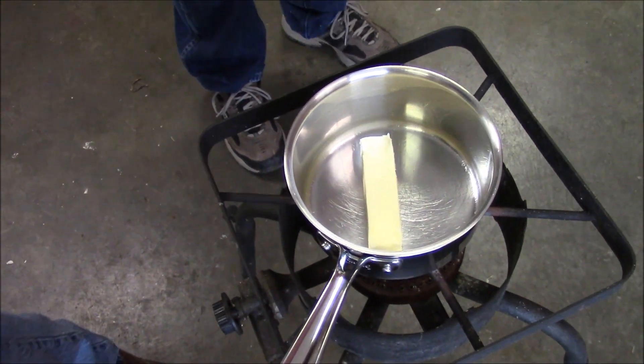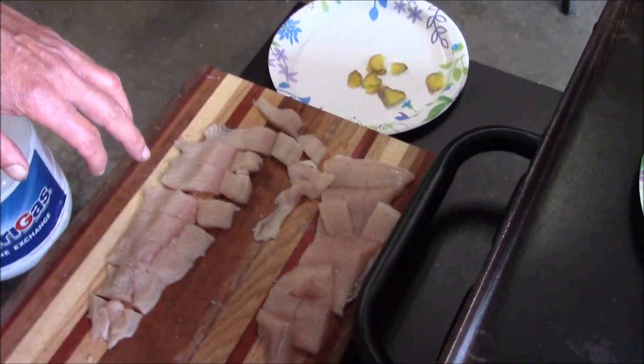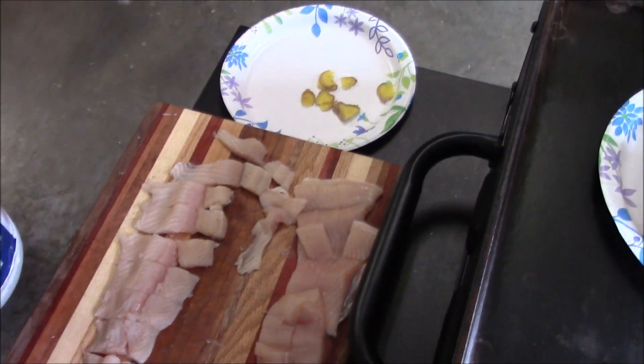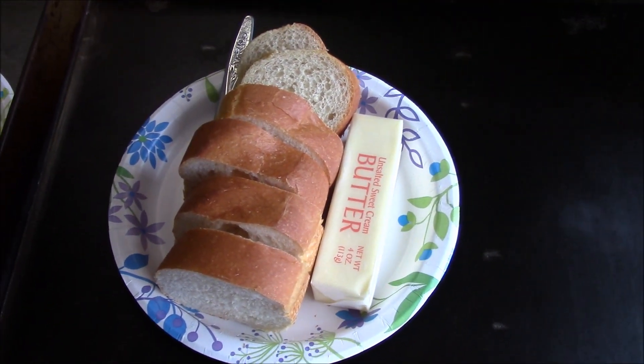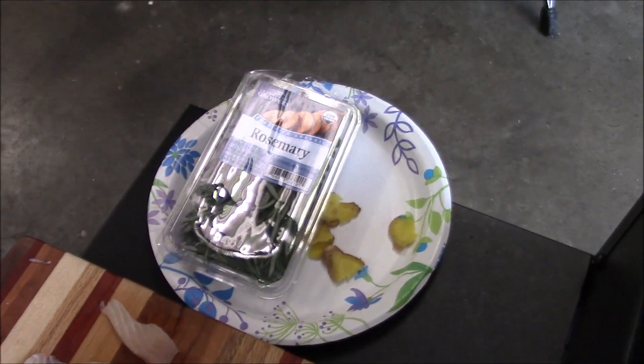So we're going to do our version of boiled trout, and right now we're garage cooking. I'm going to stick some butter in a pan here, and I got almost a bottle of yellowtail chardonnay — we're going to use probably half of that or more. Over here I got two rainbow trout fillets that Jeff almost skinned one side of, so he did real good on that. We got some ginger that I sliced up, some bread and butter that we're going to toast up, and some rosemary.